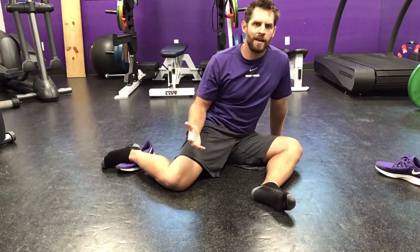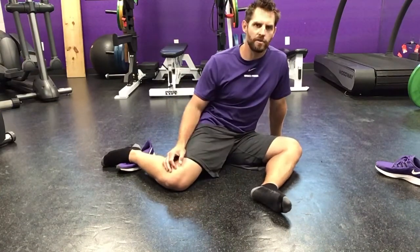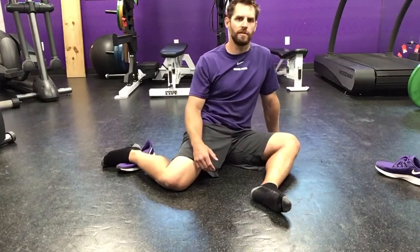Repeat that two to three times and then we'll switch legs on the other side. That's our PAILs and RAILs series for the hip.